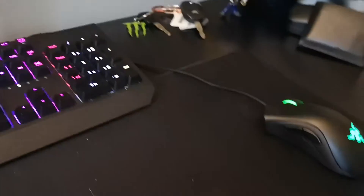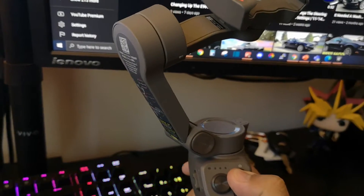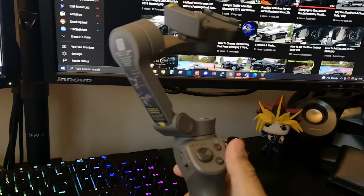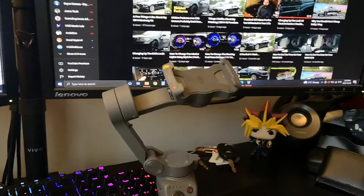Whenever I'm recording b-roll, I use the DJI Osmo Mobile 3. It is compact and easy to use once you get used to it. At the moment it's currently dead, but I use this for the small amount of b-roll that I actually do on this YouTube channel.